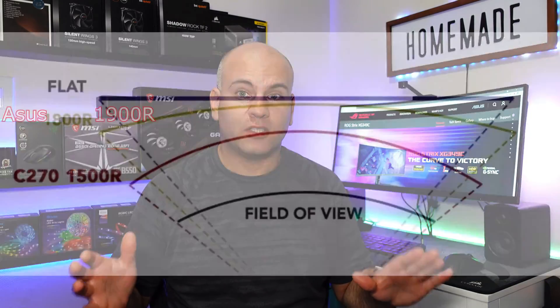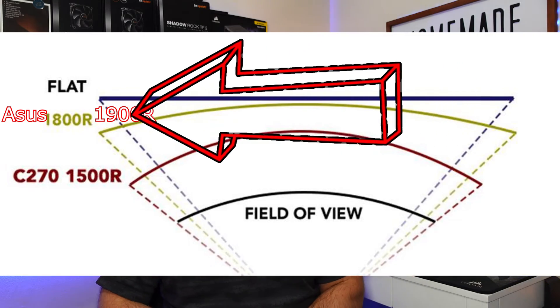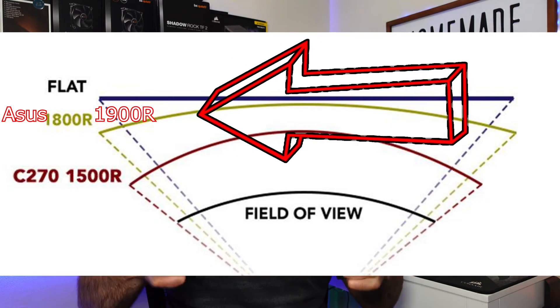I like this monitor in terms of being an ultrawide, but there's far more of course that you want to know. For one, it's a very slight curve, so if you're concerned about having too much of a curve, it's very mild — which is actually really good because it means no distortions. But this is only the start.